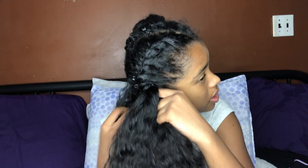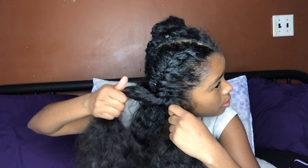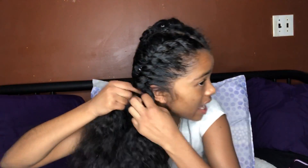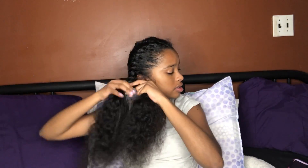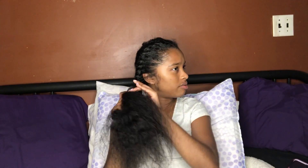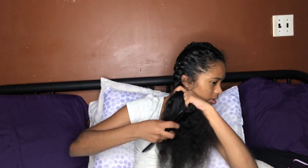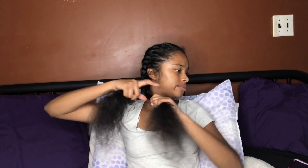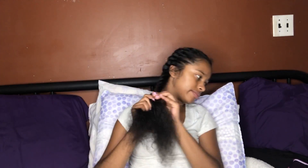Now I'm going to finish this twist off so we can move to the next side. This is really easy because I do it most of the time to go to sleep. Some people do braids but I do twists because I haven't learned braids yet. My hair is really really long, that's why it's taking forever to twist it — I have hair like Rapunzel! Finally, this side is done.